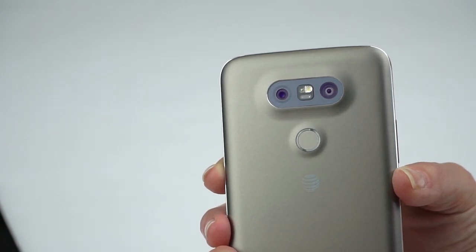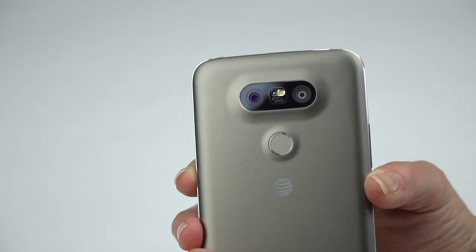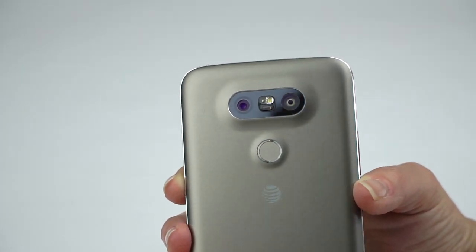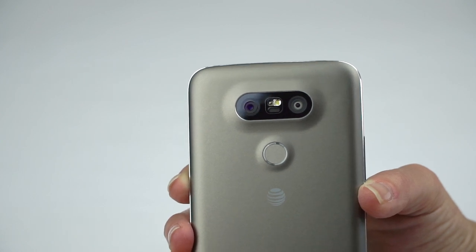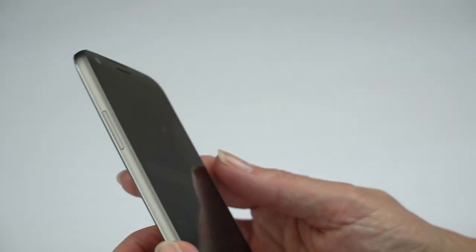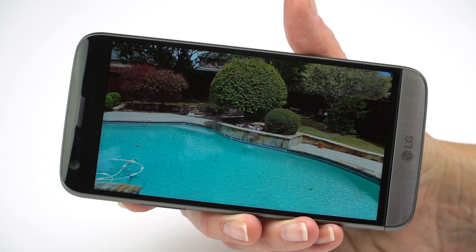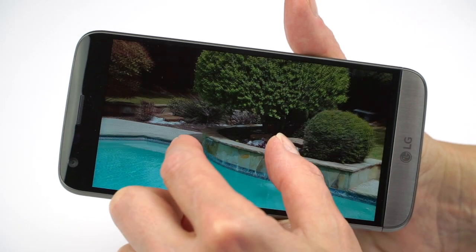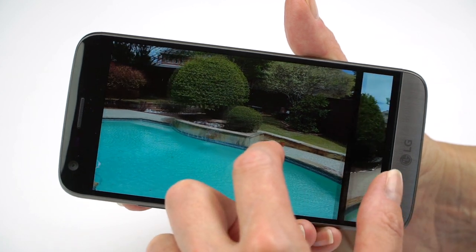They did pretty darn good with the LG G4 camera, so it's okay if they didn't push it further. They've added an 8-megapixel wide-angle secondary camera on the back — 130-degree field of view, which is extremely wide. For DSLR shooters, that's like using an 18mm lens. It's a lot of detail with a very natural look, manual modes, and nice bells and whistles.